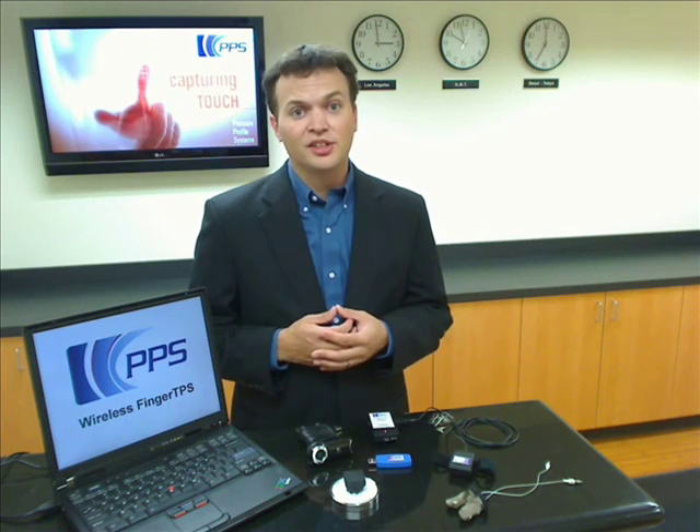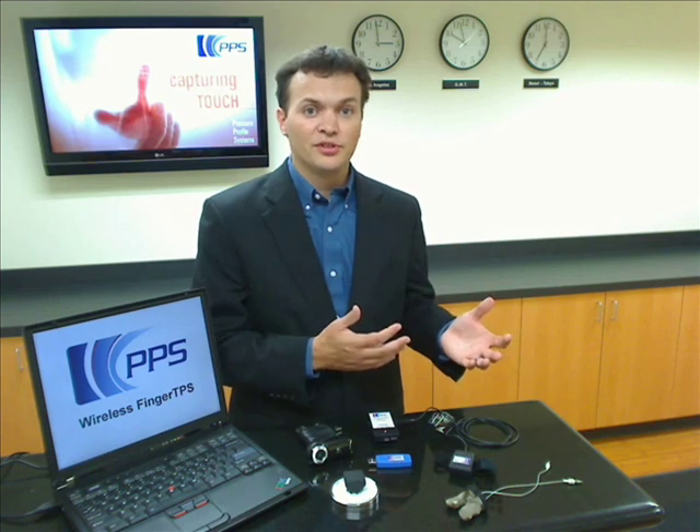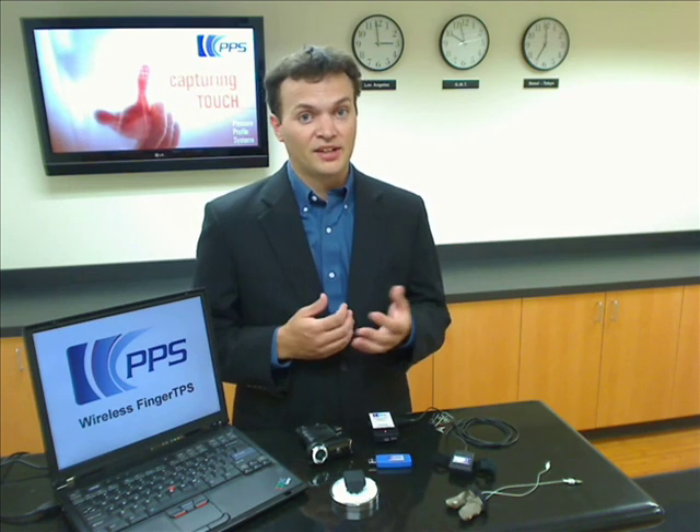PPS's wireless fingertips technology is the product of over a decade of research and development, beginning at Harvard University and culminating in a comfortable wireless system capable of measuring tactile pressures on the hands and, of course, at the fingertips.